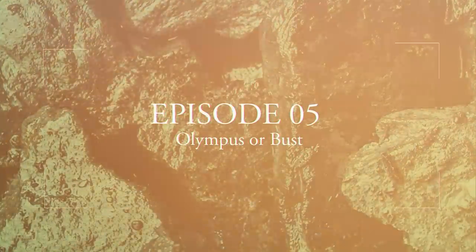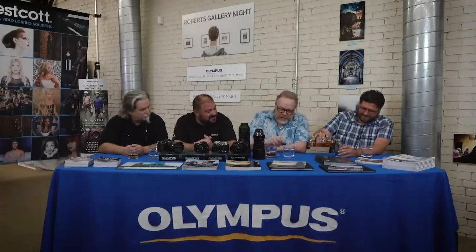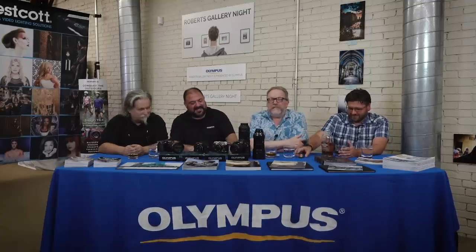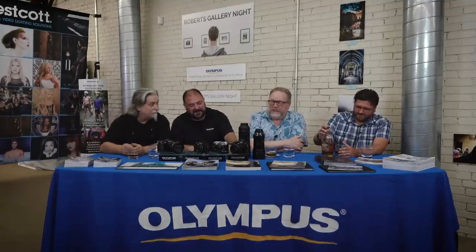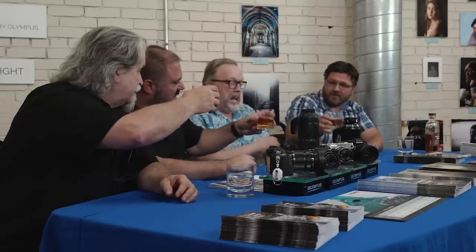We're pouring our whiskey. This is Kevin Raver, and I'm here with Bill Gibson, Jody Grober, and Mike Amico from Olympus. It's the crowd plus one for On The Rocks.